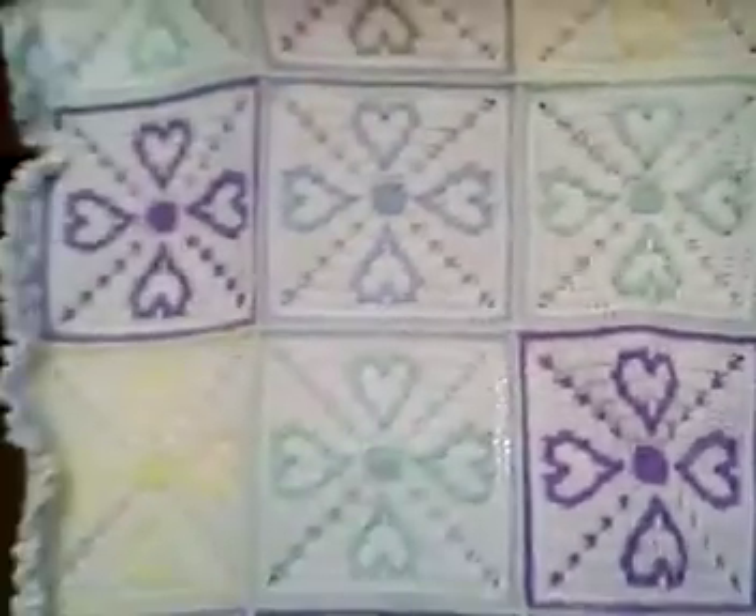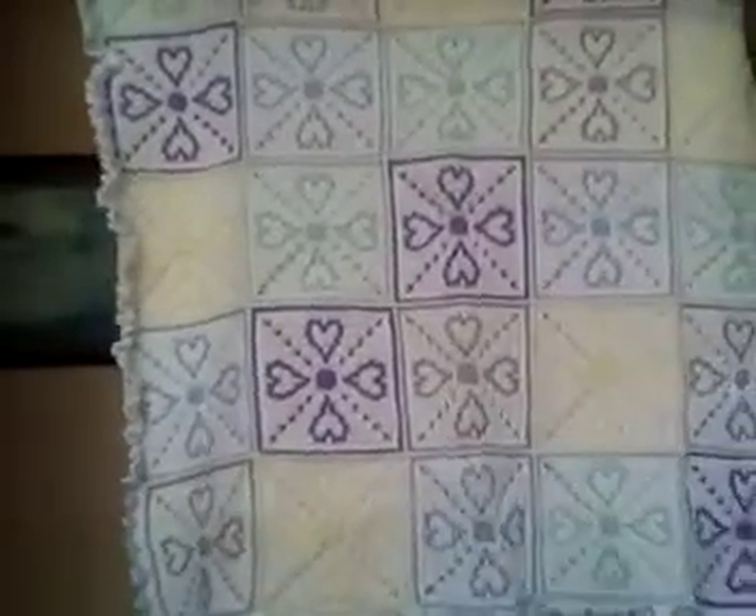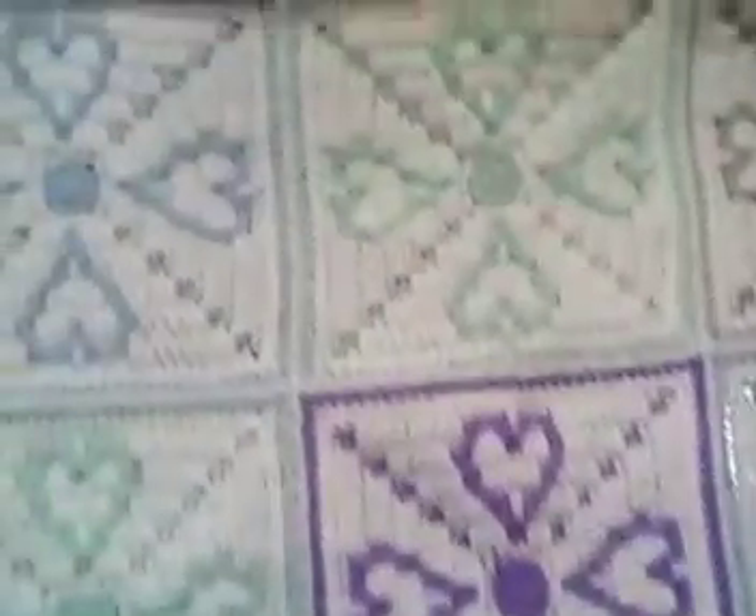I got two more baby afghans done — you know how I did the ones that weren't white? Well I got two done that are white. I did Tina's hope squares. It really looks pretty, and the back is kind of cute too, but I love the front — love the hearts. That's Tina's hope squares.